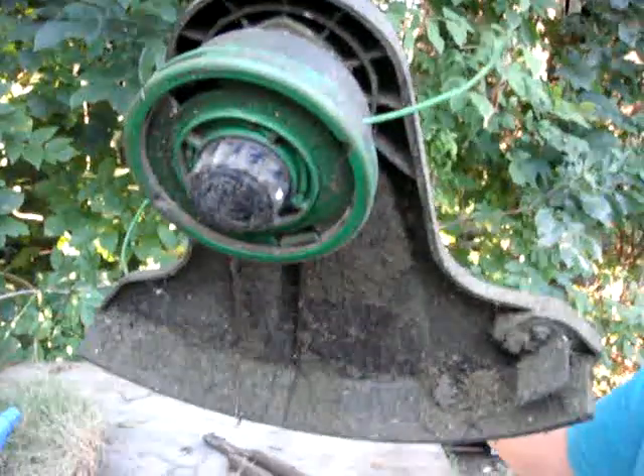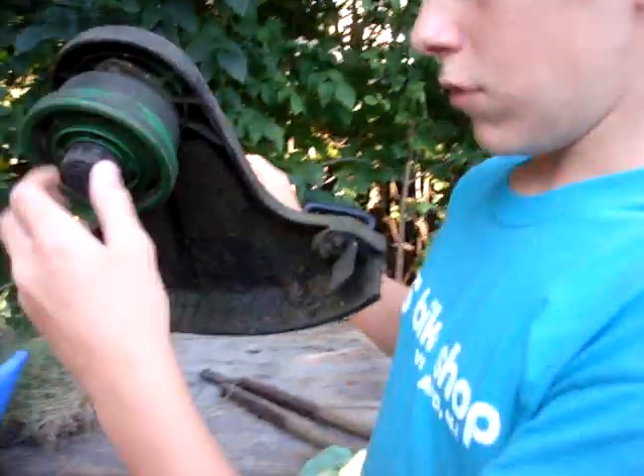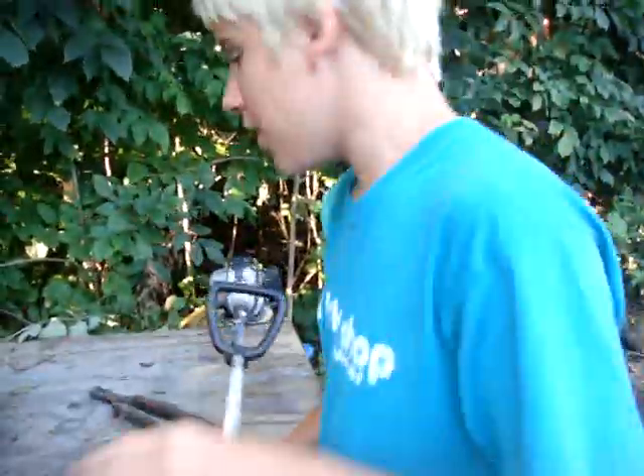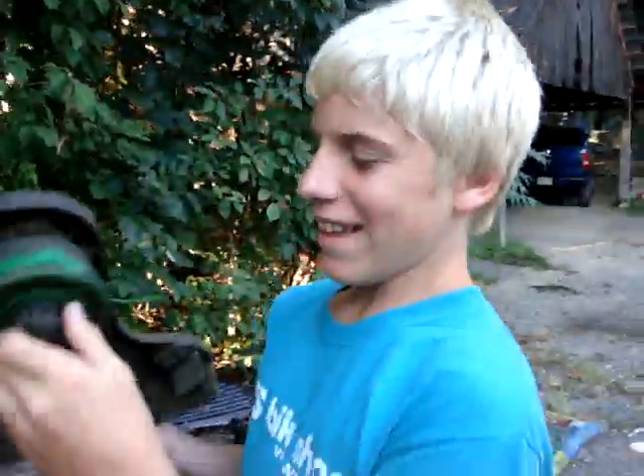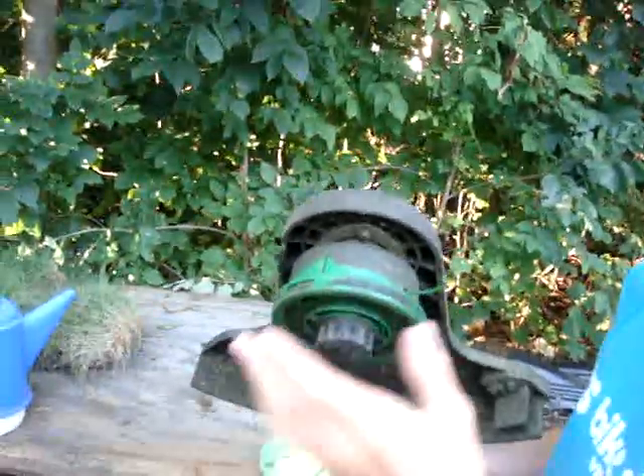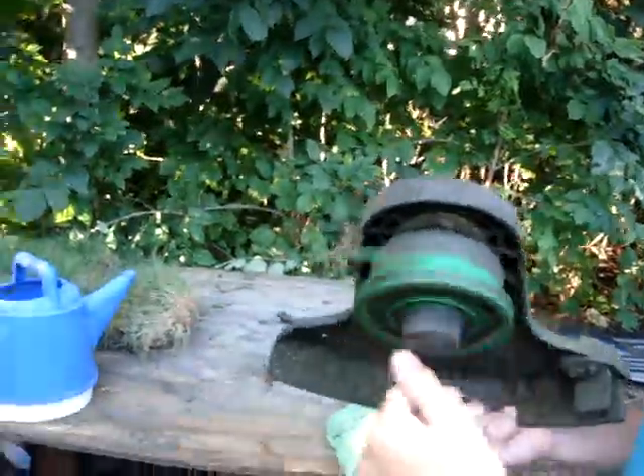It has a universal head, but it's broken again. I broke it — like usual. The last one I broke too. That was the original head, and then my dad went and got this one. It was bigger and universal because it can go left and right. Tap and go — all you gotta do is shove the line in there, tap and go, twist this, and it goes in. It works well, but then it broke.